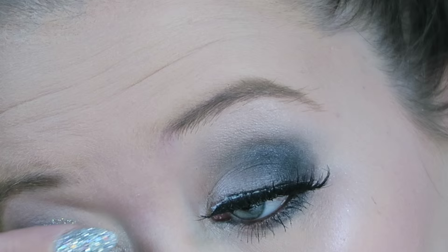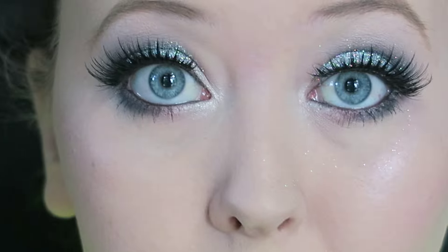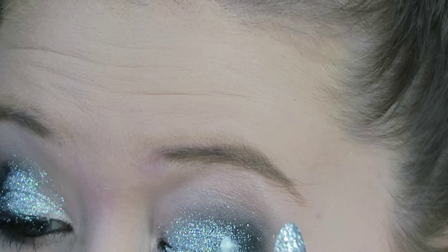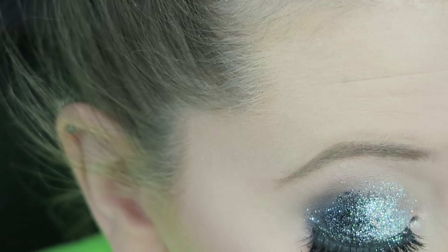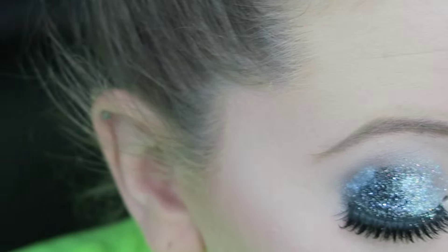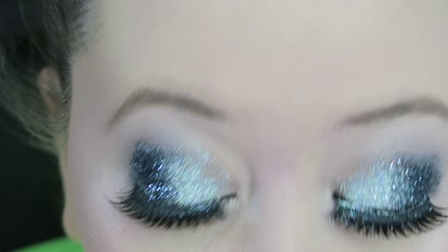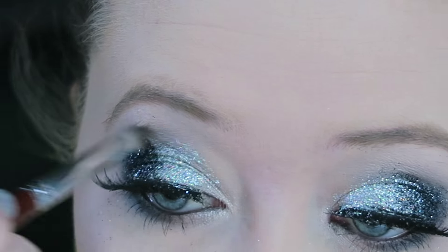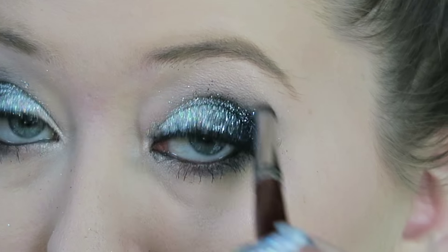Now you could leave the look here as a smoky look, but I'm going to add glitter because I love glitter and I think it gives another dimension to the look. I'm just patting Duo eyelash adhesive onto my eyelid and then patting a silver holographic glitter onto that. You could leave it with just the silver glitter, but I'm going back in with a mix of black and silver holographic glitter. Take your time while you're applying the glitter — if one area looks like it needs more you can go back in. Remember, you can always add more but it's very hard to take it off. I'm just taking the brush that had the black shadow on it and buffing that on top to get a bit of a gradient between my skin and the glitter.